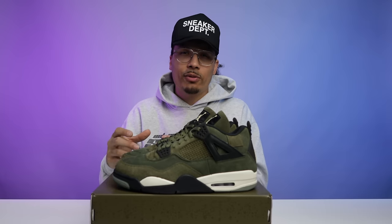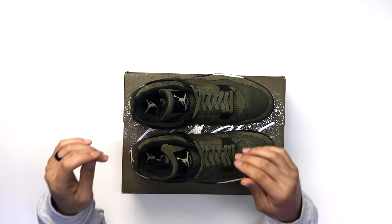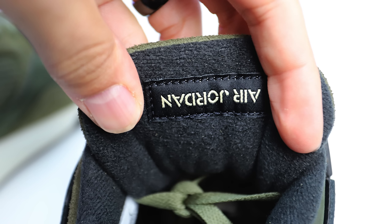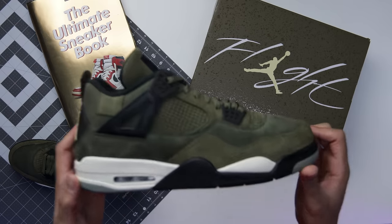These come standard with a pair of olive laces and no additional laces — for $210 you'd expect an extra pair. On the tongue you have hairy suede with the classic Air Jordan 4 patch in all black, a sail Jumpman, and white 'Flight' text below it. On the back of the tongue there's the upside-down Air Jordan patch, also all black. The back tab is semi-translucent with a smoky brownish undertone, matching the eyestays at the front. I like how they kept the Jumpman the same color rather than making it pop in white — it brings the whole shoe together nicely.